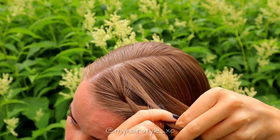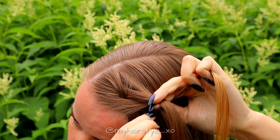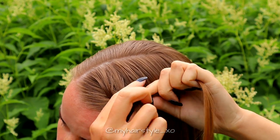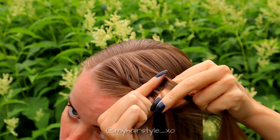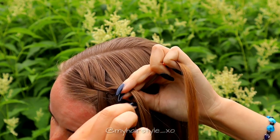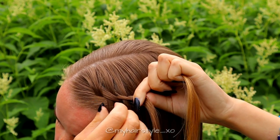Add a section of hair, bring it over, then left over, and right over. Leave the waterfall section. Add hair again from the right side. Bring the section over the middle, then left over middle and right over, and leave the waterfall section.